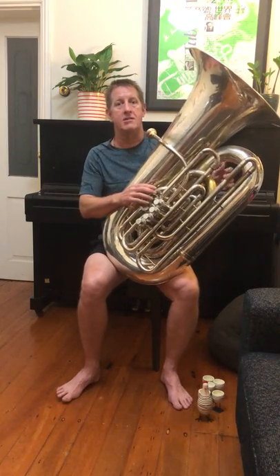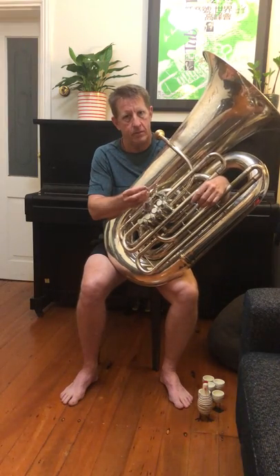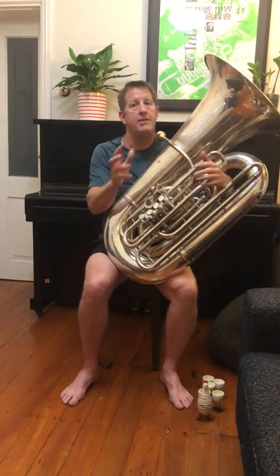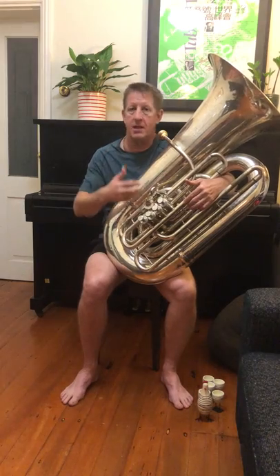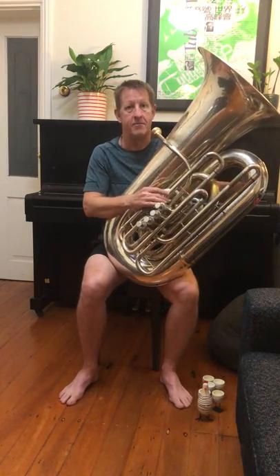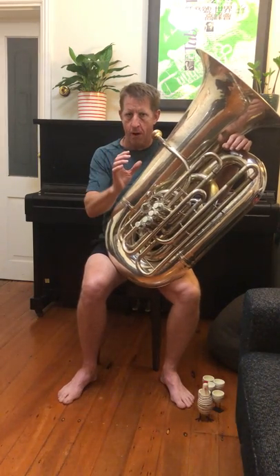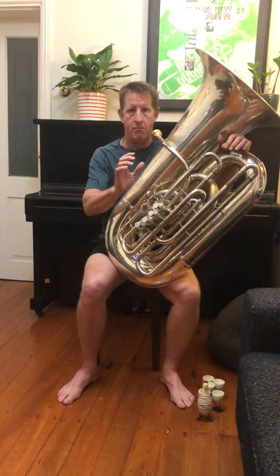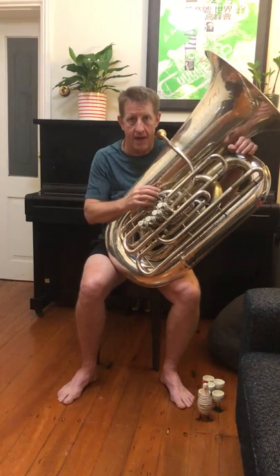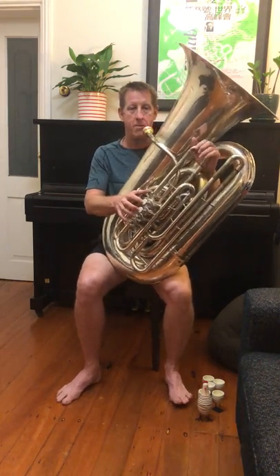Welcome back. The next exercise for going low is a repeat of what we did a couple weeks ago, but I like to repeat some of these because it's good to keep going. Some exercises are fine to do once and then apply to your routines, but there are also some things I bring in every other class or every three classes. Since we're working on low notes, we're going to go back and repeat this one in a slightly different pattern, starting with the same fundamental open note and going as low as we can play.